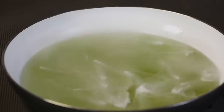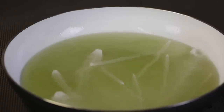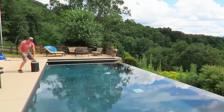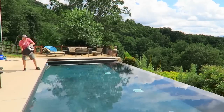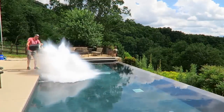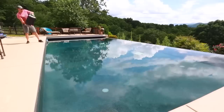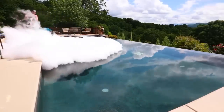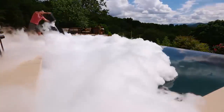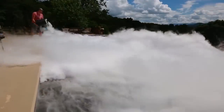Oh, this is so awesome. All right, going to dump it right in the middle. Oh my goodness, wow, look at this cloud — this is insane, no way!